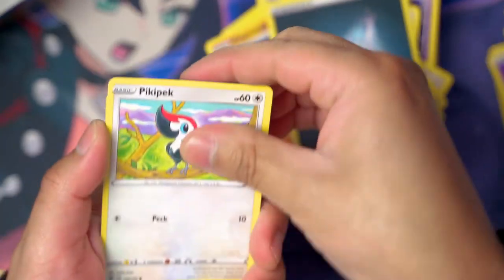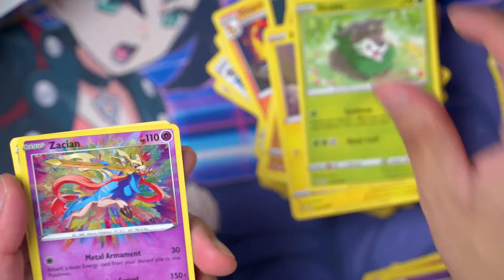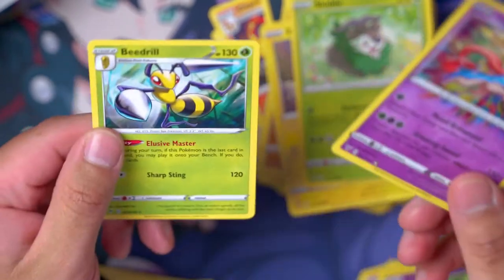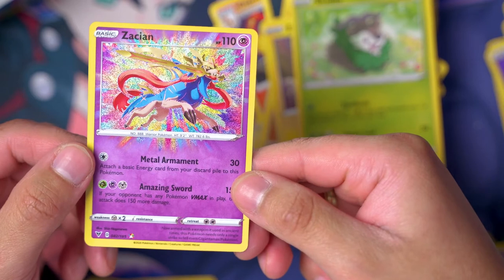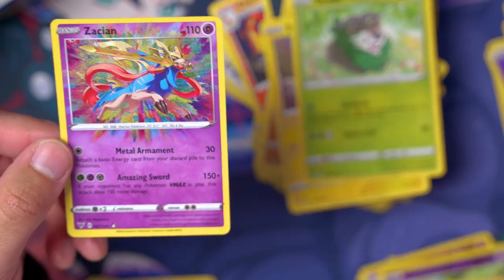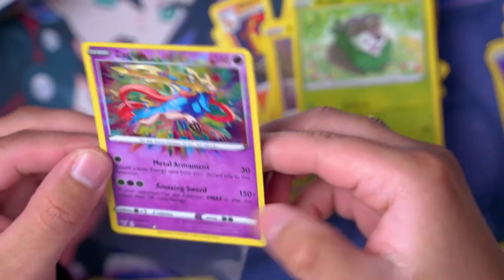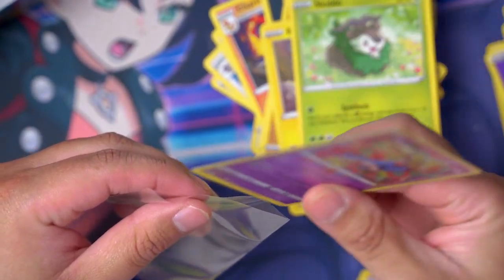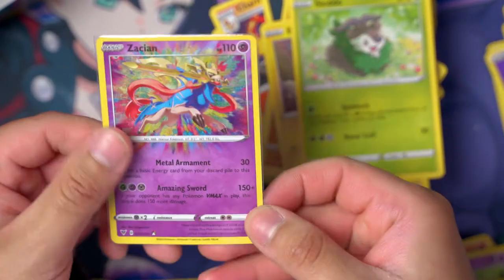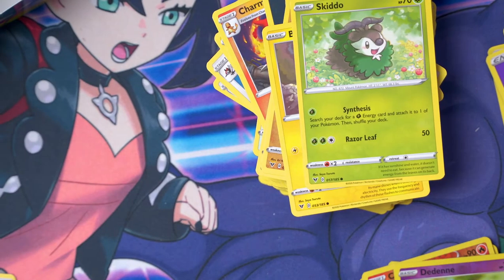Plop! Rockruff, Blitzle — wait, Skidoo — I totally forgot about the amazing rares! Holy smokes, it's an amazing rare Beedrill — a Zamazenta amazing rare! Oh my goodness, I totally forgot about these cards — look at that! This one is so good. What do we call it — is this the amazing rare? Oh my goodness, look at that — now that's a good-looking card right there!